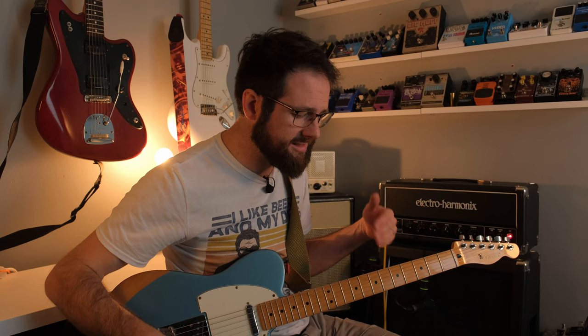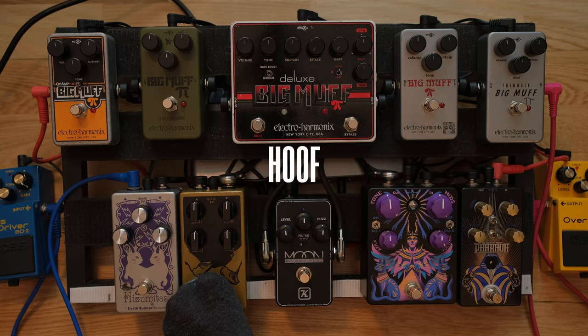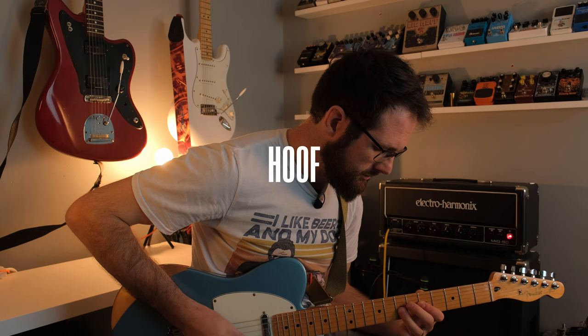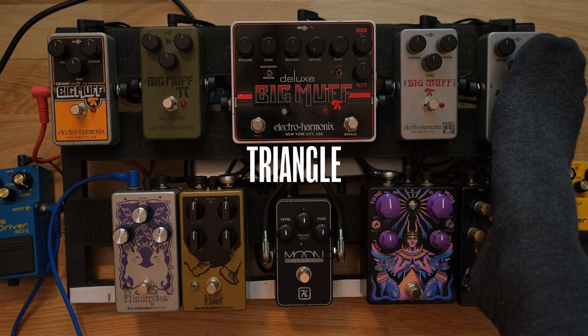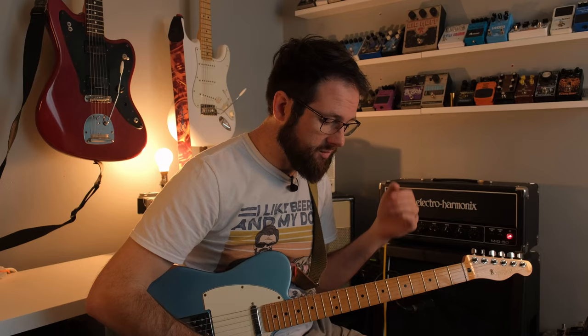Then we got to the Hoof. Now I think — is the Hoof a muff or is the Hoof just a Hoof? To me, a muff isn't a distortion, it isn't a fuzz — it's a muff. It's its own thing. And I don't think the Hoof is in that anymore. I think the Hoof is a Hoof — it's like its own thing. If anything, it's a muff-derived drive. And I think it's because it's not got that low-end saturation, that low-mid thing. When I first got it, I was disappointed in a way. Now I've learned to love it because the Hoof is a Hoof.